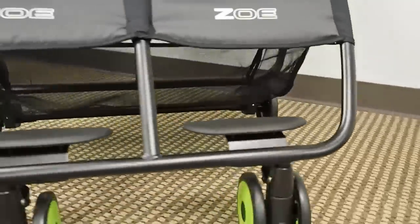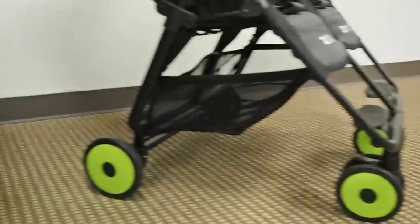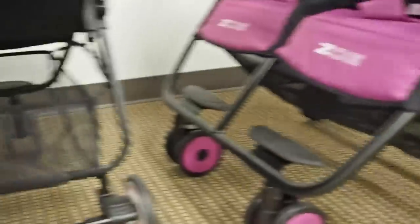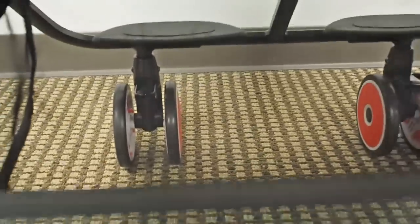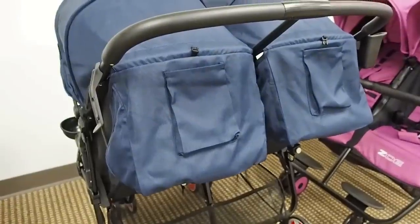The main goal when designing the storage basket on the XL2 was to make it large and accommodating but also accessible. Sometimes you'll see huge storage baskets on strollers but the seat reclines too far and you can't actually put stuff in them. We really focused on the gap between the top of the basket and the bottom of the seat to make sure you can actually get stuff in and out, while still being large enough to store a bunch of your belongings.